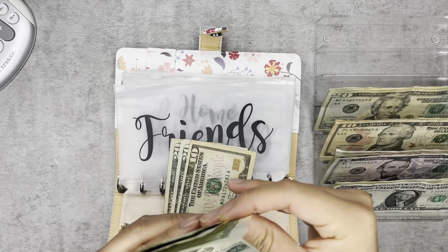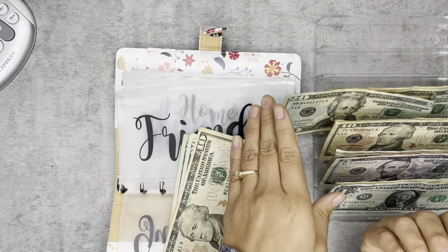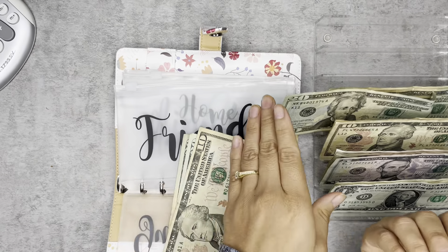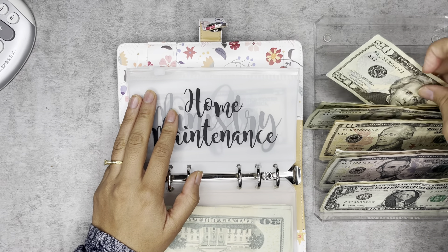I'm going to use three twenties. So now I should have 60, 80, a hundred, 110. So I might do a bill swap here with the Ofrenda. Now that I'm seeing certain envelopes have changed. Home maintenance — currently we're using this for house cleaning — and I'm going to put $60 in it.